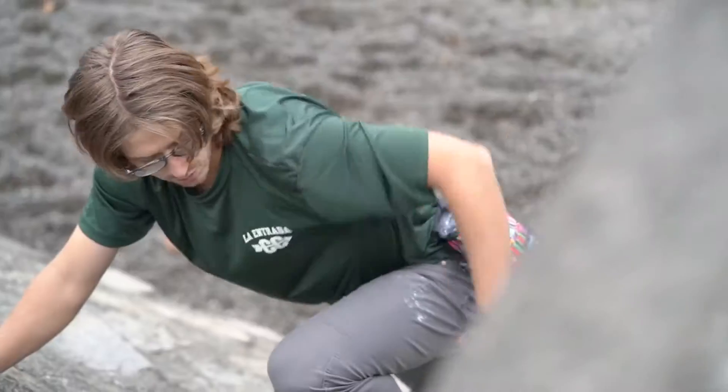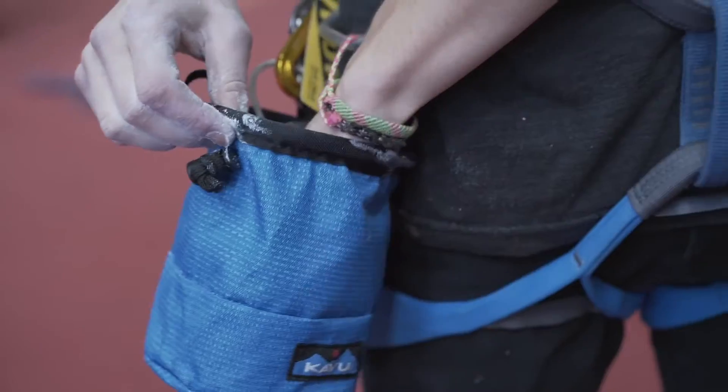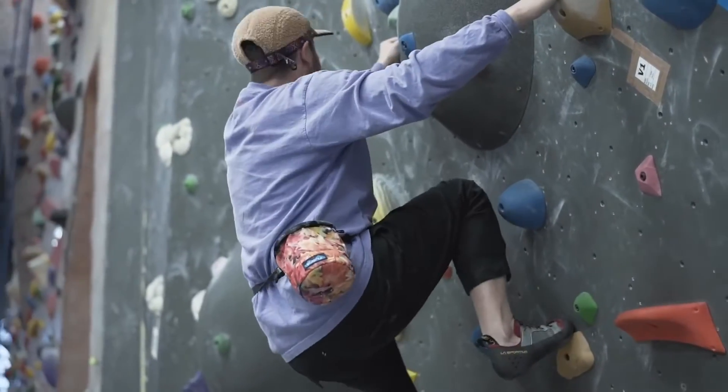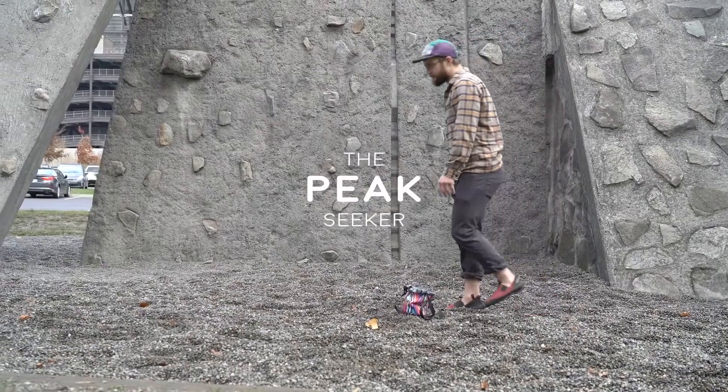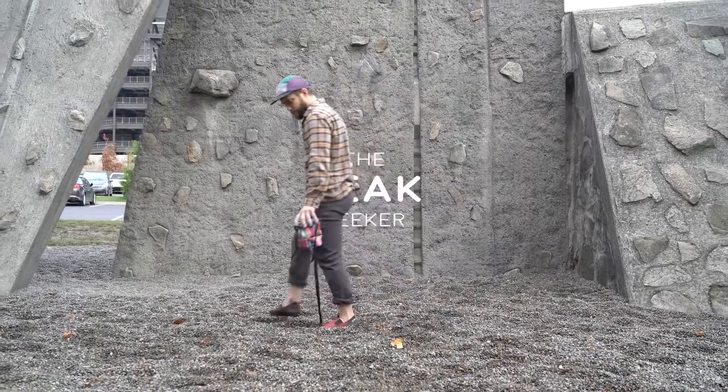It's a chalk bag. You put your hand in it for chalk. Now you have chalk in your hand. Dry hands ready for rocks. Go climbing with one. Feel the magic. I dare you. Send it.